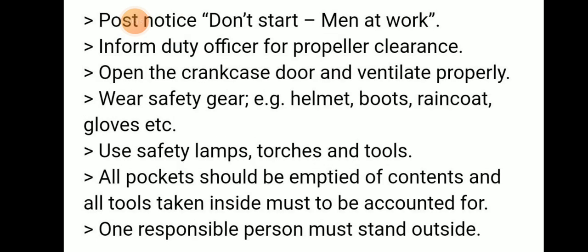We need to post a notice — a placard reading 'Man Working' on the main network. We should inform the duty officer for checking the propeller clearance. Then open the crankcase door and ventilate it properly.